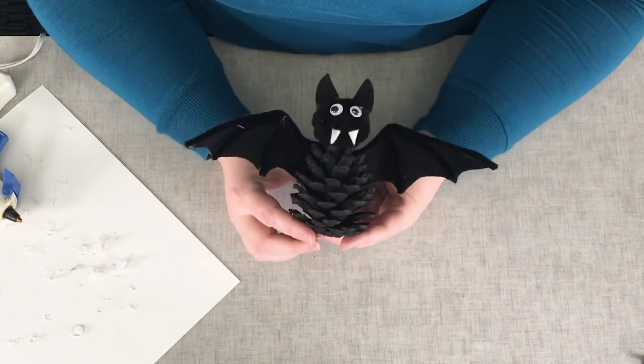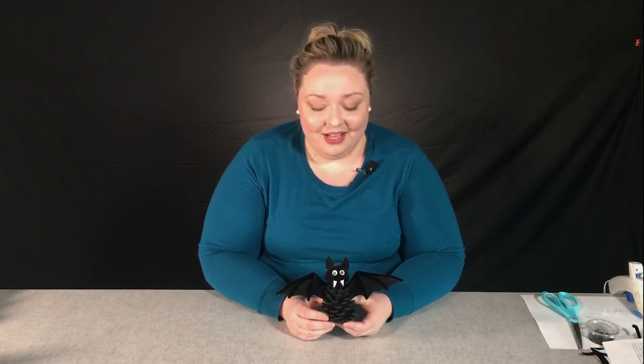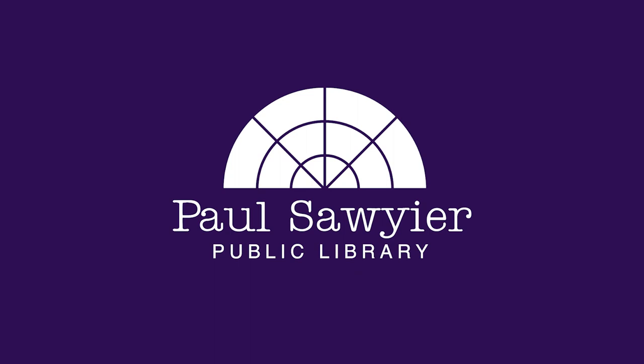Voila! You have an adorable pine cone bat. Thanks so much for crafting with us — we hope you enjoyed creating your very own pine cone bat. When you finish your project, we hope that you will log on to the PSPL Facebook page and share a photo of your creation. Thanks again for being with us, and we hope that you join us again for another craft very soon.